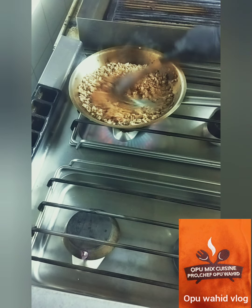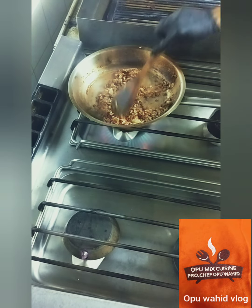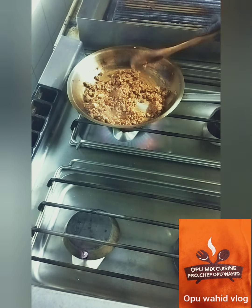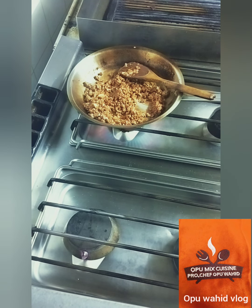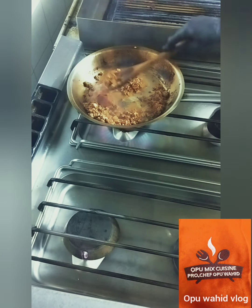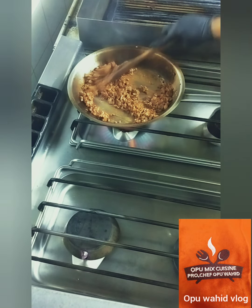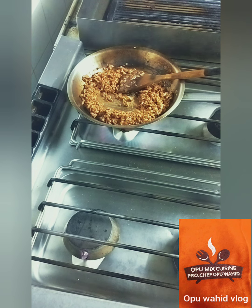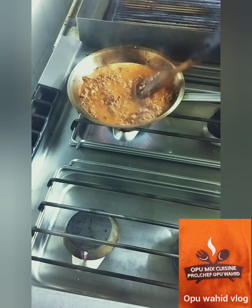When this tomato paste gets a little sticky on the pan then I'm going to add the other ingredients. I need to cook it a little bit first. I need a little more tomato paste, all about one tablespoon. I add it slowly — I don't want anything too much — so I add slowly.